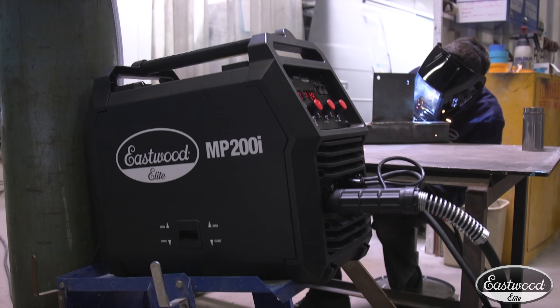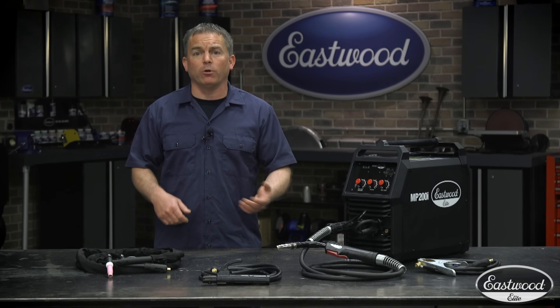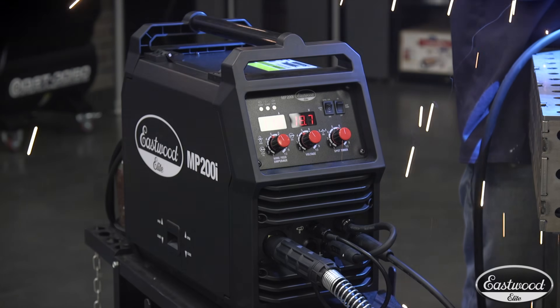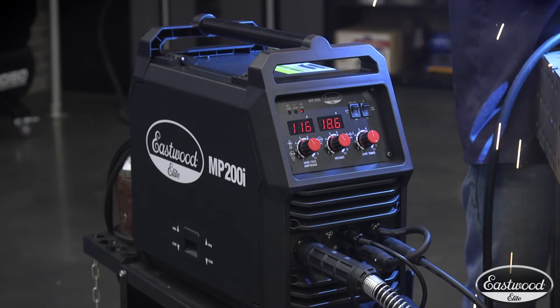Right now, we're gonna look at the Elite MP200i, which does not disappoint in its performance. I'm gonna go over the specs, show you the features, and in a few minutes, you'll realize that when you see the Eastwood Elite logo, you know you're getting the best from Eastwood.